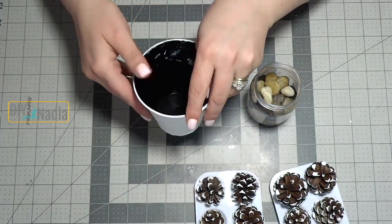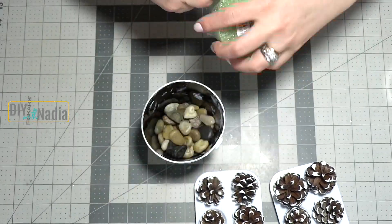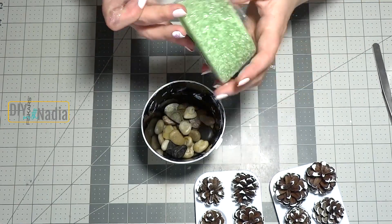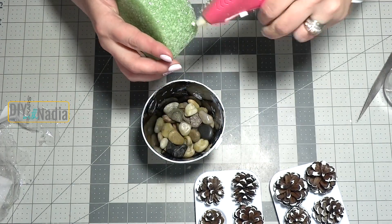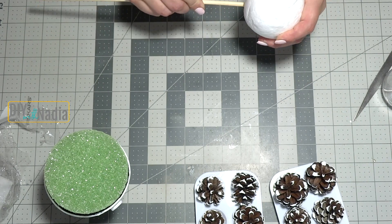Now I'm grabbing my dry bucket and first I'm pouring some stones inside for stability. Then I'm grabbing my green floral foam from the Dollar Tree and just placing it inside. I did put hot glue around because I decided to make this decoration permanent and wanted to make sure it's nice and secure.